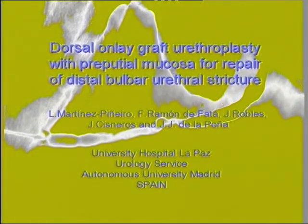In this video we show the surgical technique of dorsal only graft urethroplasty with preputial mucosa for repair of distal bulbar urethral stricture. This 56-year-old man presented with a three to four centimeter long urethral stricture of unknown etiology located in the distal bulbar urethra and proximal penile urethra.